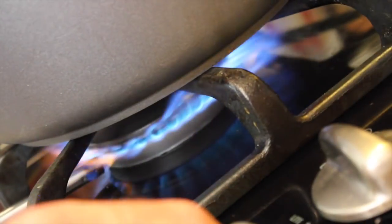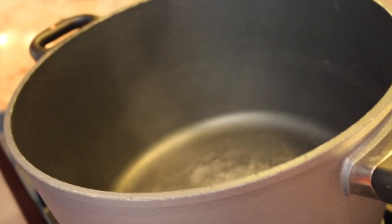Now it's time to prepare the meat. Today we're using ground beef, but you could use ground turkey, ground bison, or ground kangaroo. Totally up to you. That rhymed!